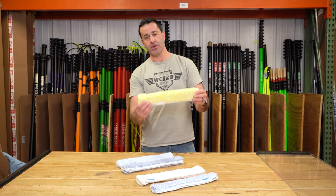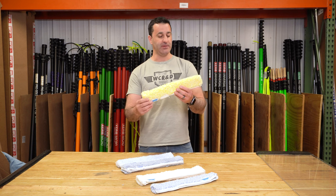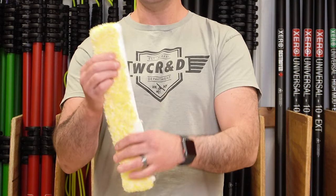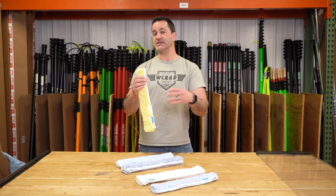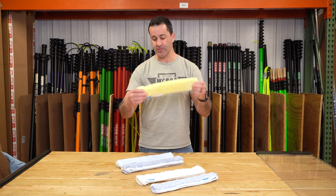Next we have the ever-popular Golden Glove. The Golden Glove comes standard on the Edore Backflip line. It is a fairly aggressive sleeve that is going to hold a decent amount of water. It's not nearly as thick as the Dura, but it will still give you good water retention and scrubbing power.